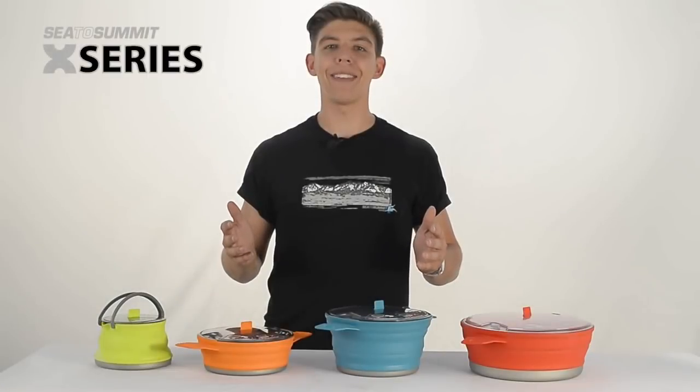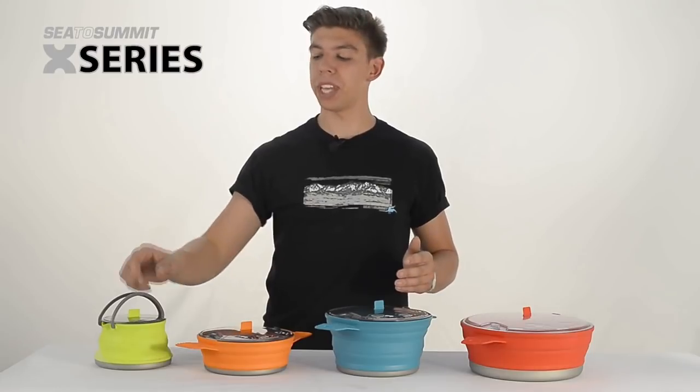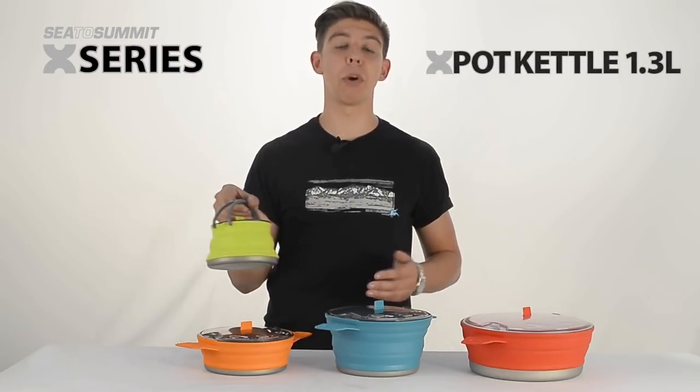Hi, it's Ali from Cedar Summit, and we're looking at the X-Pot range, in particular the 1.3 litre X-Pot kettle.